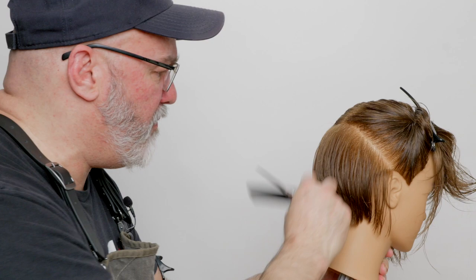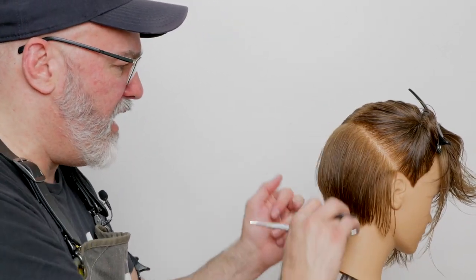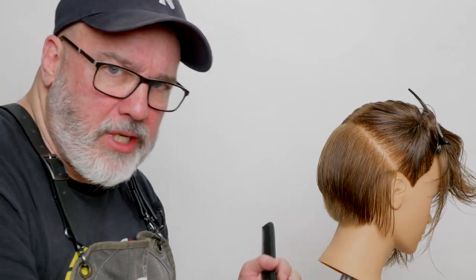I'm trying to keep the technique exactly the same on both sides of what I'm cutting.